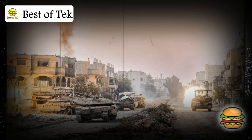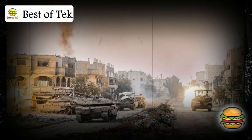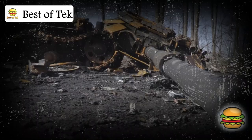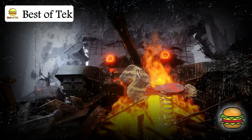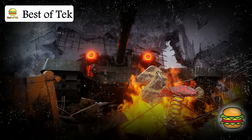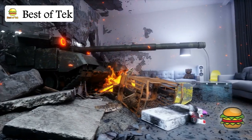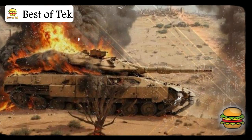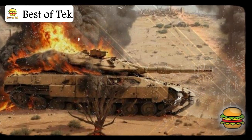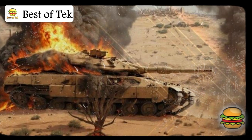One notable vulnerability that has been exploited is the tank's underbelly. Like many tanks, the Merkava's underside is less armored, because it's designed to withstand frontal and side attacks where most threats come from. In Gaza, however, some groups have used IEDs — Improvised Explosive Devices — buried in the road. These powerful explosions target the tank from below, hitting a less protected area and sometimes even piercing the armor. Several Merkava tanks were damaged or even destroyed by such IEDs, as the force of the blast can reach the crew compartment, causing serious injuries or fatalities.